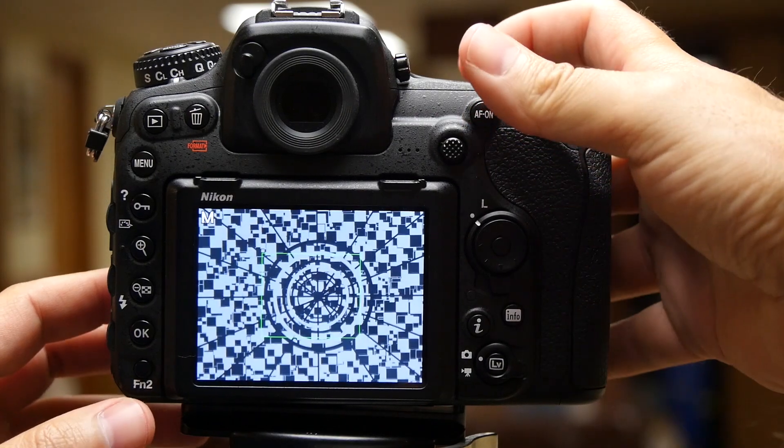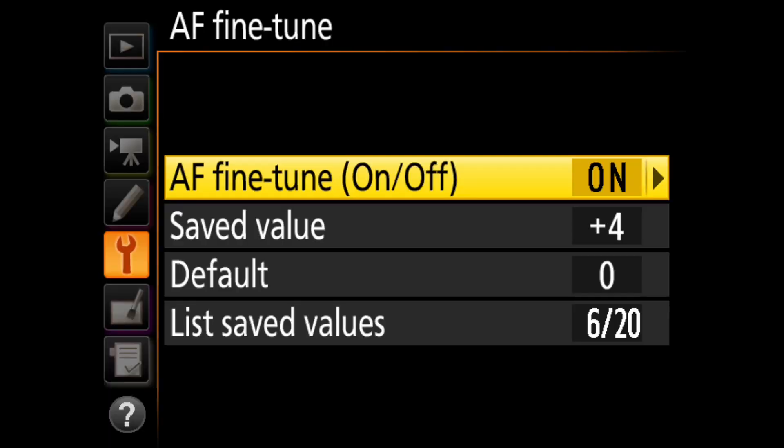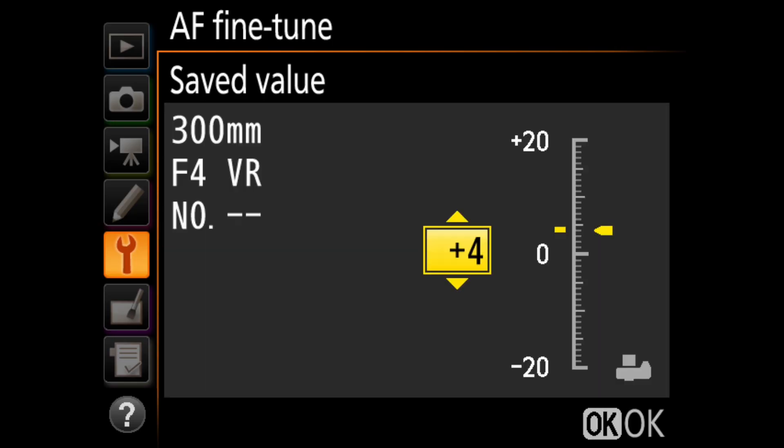So let's jump right in. Why use AF fine-tune at all? Before we get too deep into the actual how-tos of this video, I want to very briefly talk about why we might want to fine-tune and calibrate our lenses in the first place.